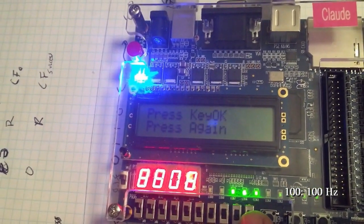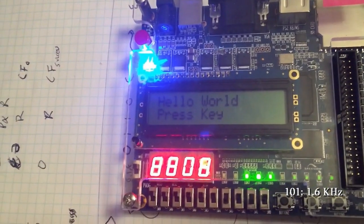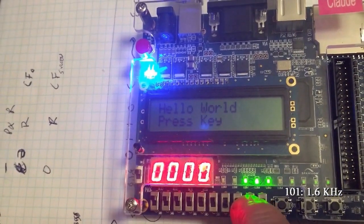Setting it to 100Hz now shows the 8808 again, but it's clear the 8808 isn't constant. And faster speeds show a solid 8808.